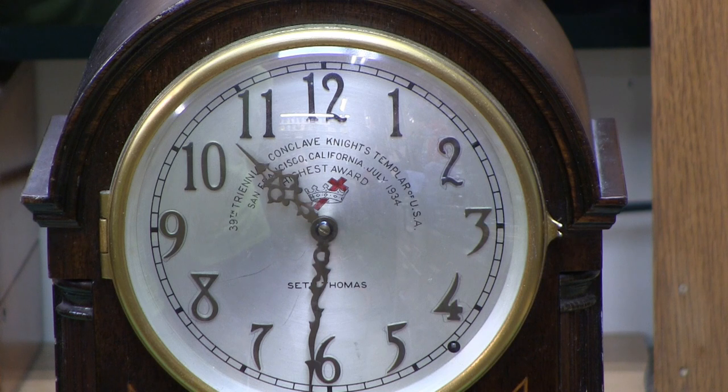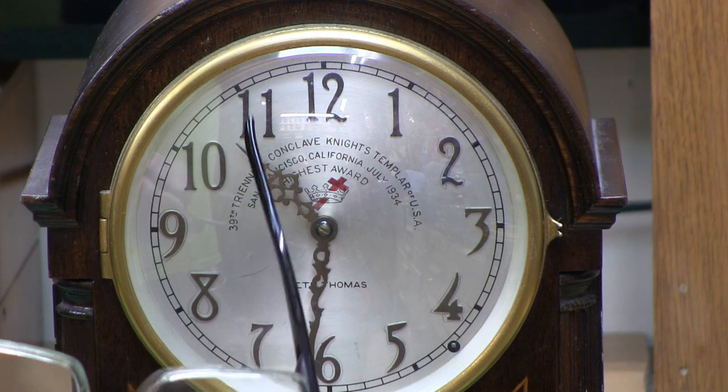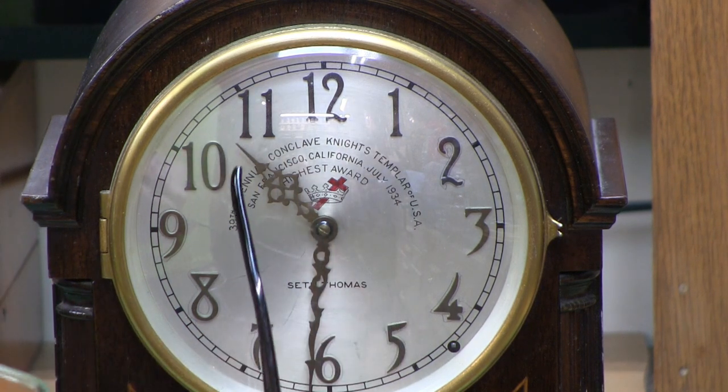It says: 39th Triennial Conclave, Knights Templar of USA, San Francisco, California, July 1934. Highest Award. Seth Thomas — Seth Thomas actually imprinted all of this on their dial.